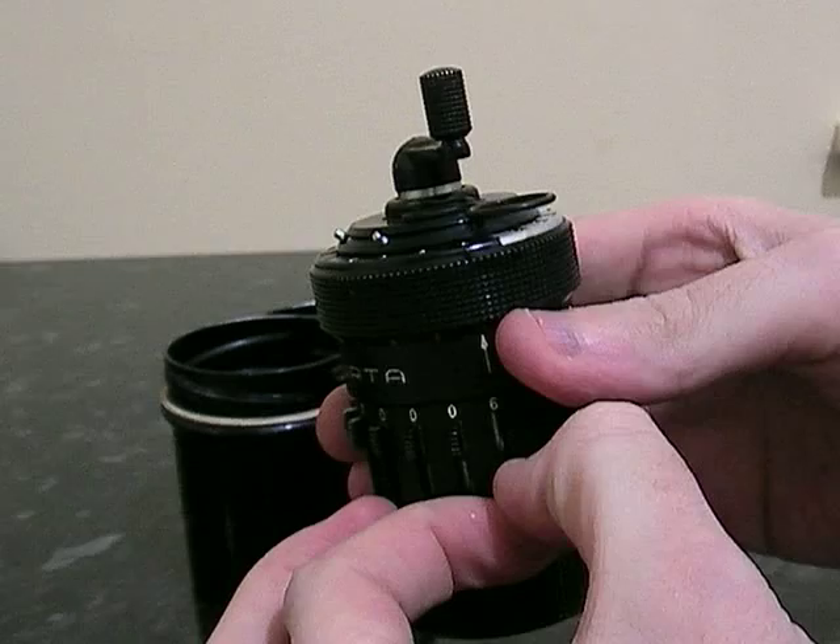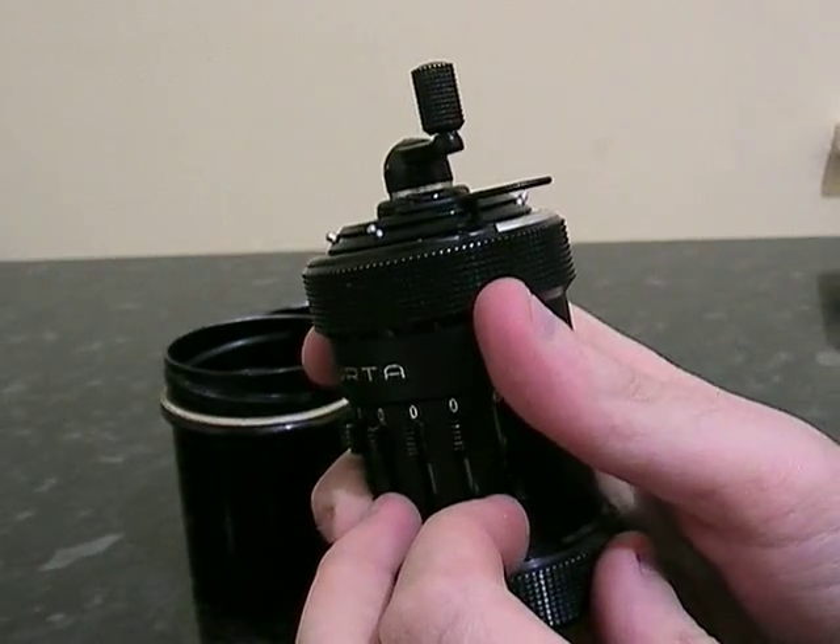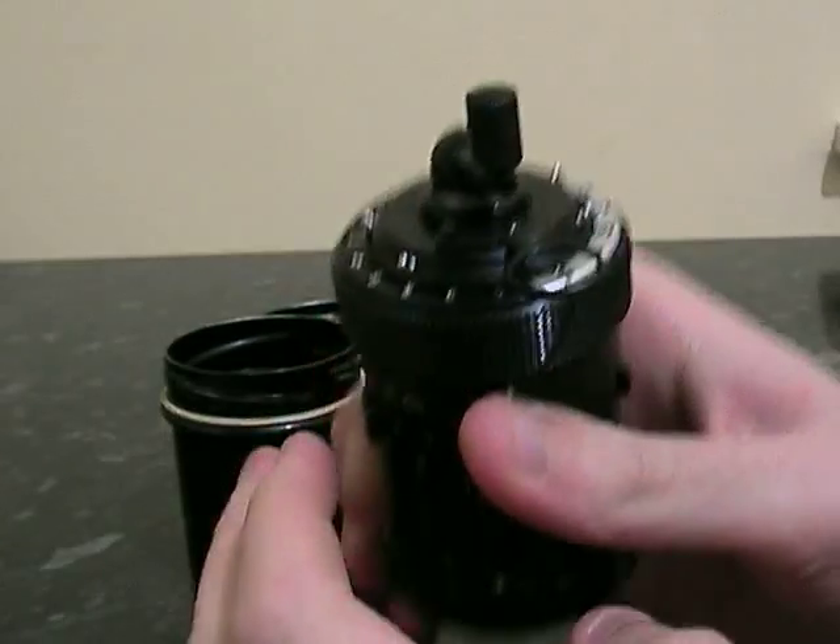So if we set it to 6... or to clear it, hold it up like that — see how it pushes up — and you just rotate it around, and that clears it to zero.